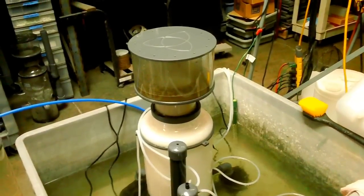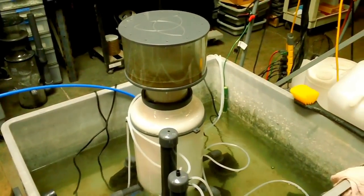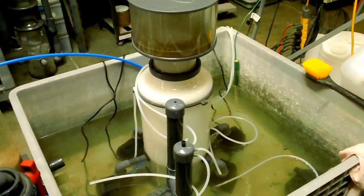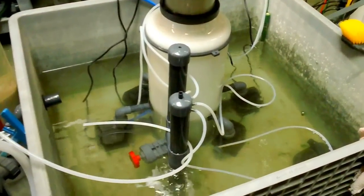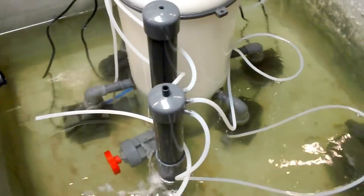Just a few days ago I shot a little video of the new HIR hybrid 750 protein skimmer, and I thought well since we're building a couple 1000s, let's make a video of that one too. So here is an HIR 1000.